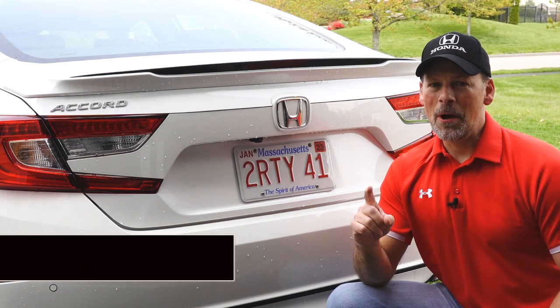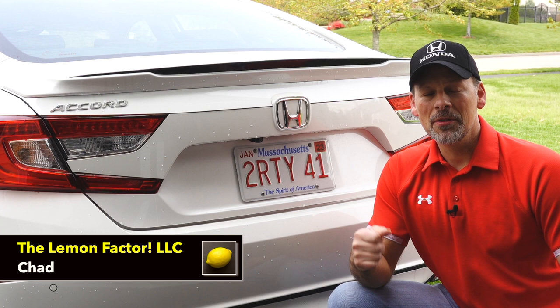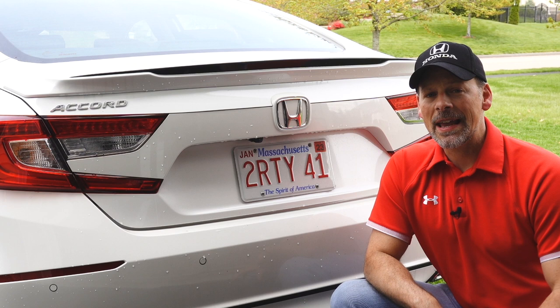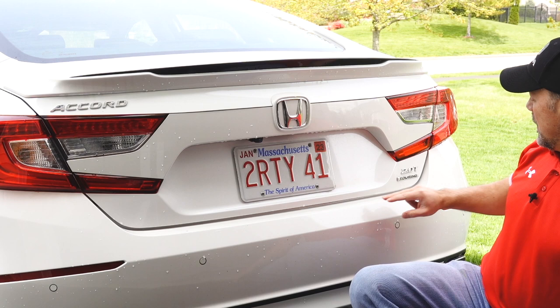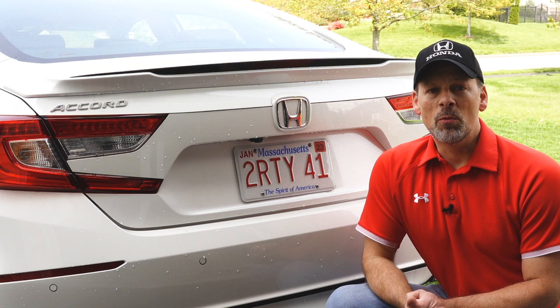Welcome back to the Lemon Factor. I'm Chad and today I'm here with our project car, the 2019 Honda Accord 2.0 Touring. I am going to try my hand at plasti-dipping the rear emblems, which include the Accord, the center H emblem, as well as the 2.0 Touring emblem.